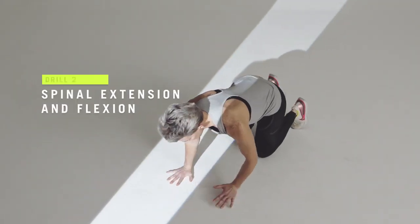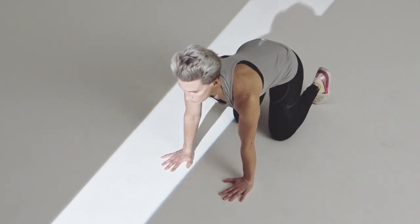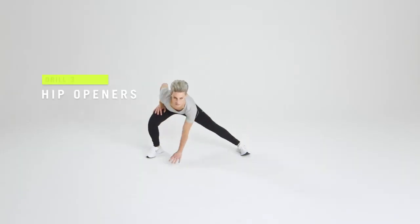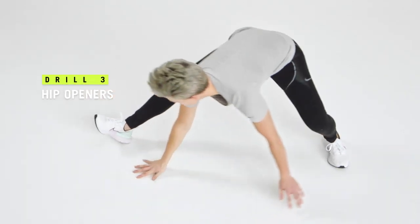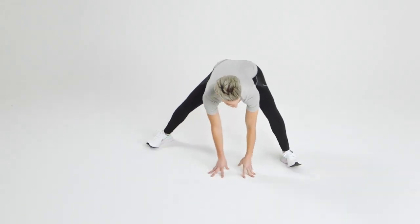The other drill is called spinal extension and flexion. For this drill, you're going to be on all fours, working through range of motion through the low back as well as the upper back. And lastly, hip openers — it's extremely important to help increase range of movement. This is going to help translate to a more efficient stride when you're out running on the road.